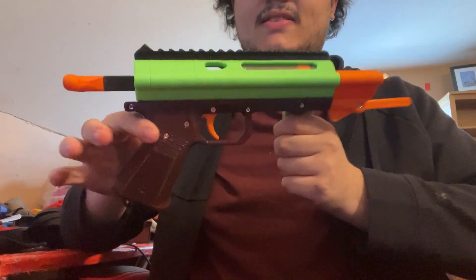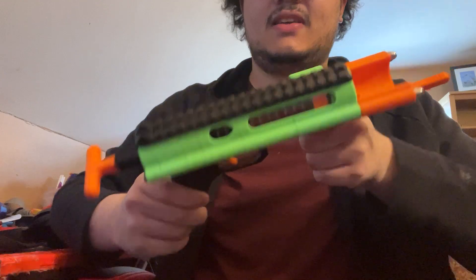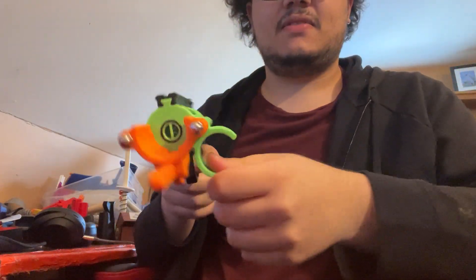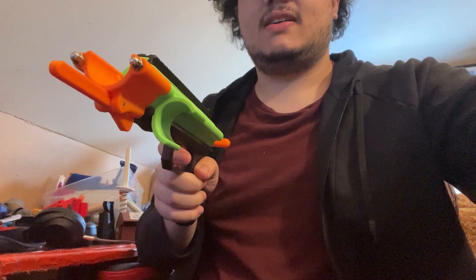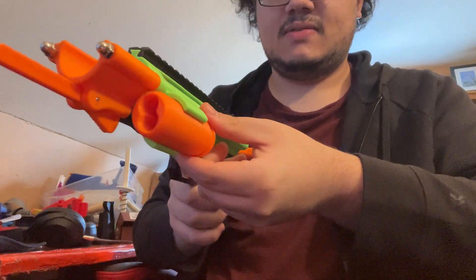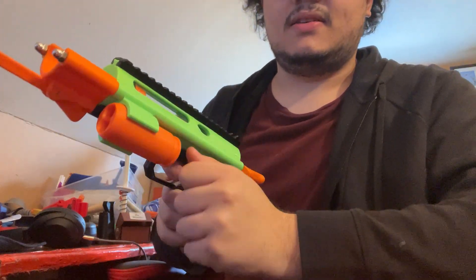Hello everybody. This is the second prototype for the shell-fed single-shot pistol. As you can see, I have added shell storage to the side. Right now it's a little bit loose, but I have tweaked it in the next version — got shell storage.